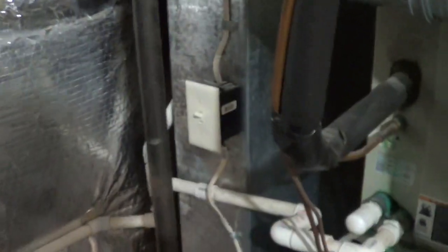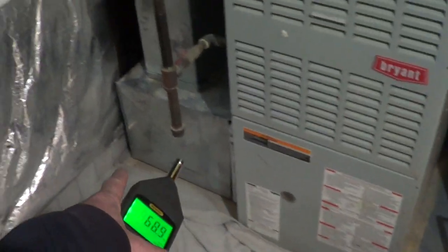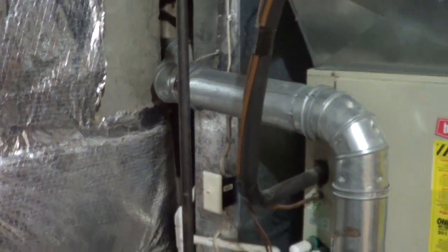Let me show you the ductwork downstairs. It's pretty tight — not much room to access the ductwork — but basically the blower is on the bottom and the sound is just echoing because it was never lined. So it's echoing up through the sheet metal, and we're going to pull that piece out and replace it with some flex.